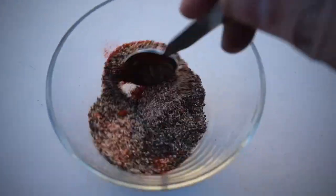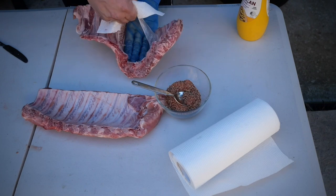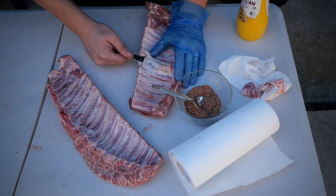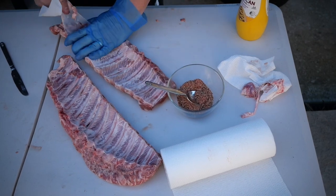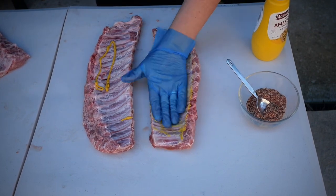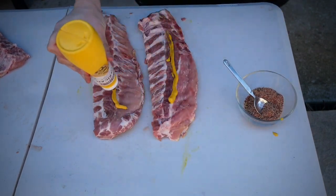Then I'm going to turn my attention to the ribs, and of course first things first — let's get that membrane off the back. Just get yourself a butter knife and lift it up. For binders you can use Worcestershire sauce, olive oil, or mustard. I prefer mustard — it's just my preference — but use whatever you want. Just make sure you give it a good coating so your rub can stick to your ribs.